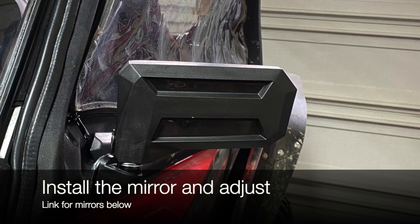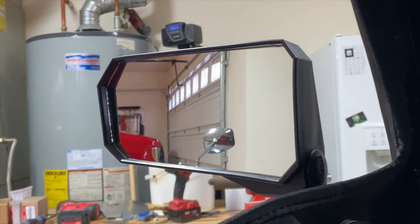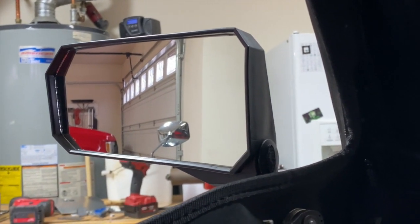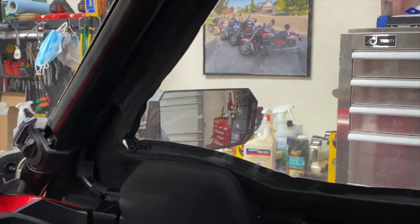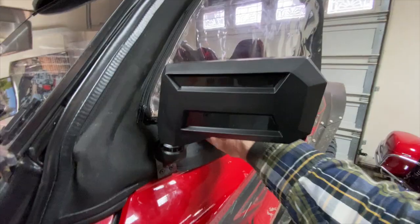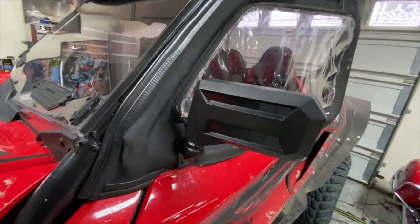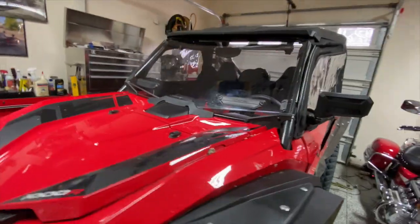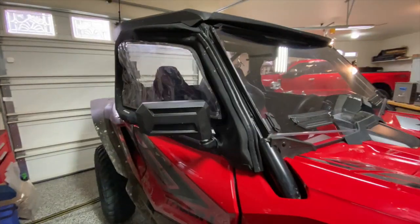Now you can install the mirror and adjust it — you're done. This is the view from the driver's seat of those spike mirrors installed. This is what they look like installed. Pretty sturdy. Here's the passenger side.